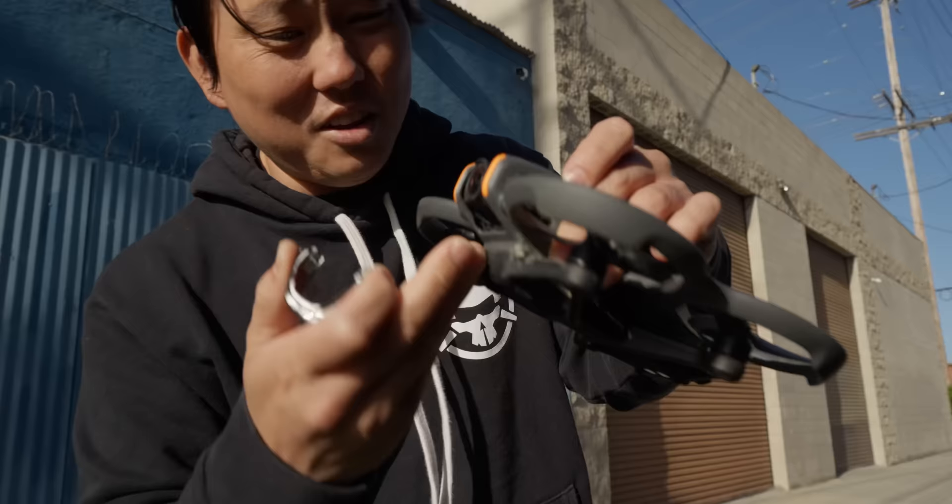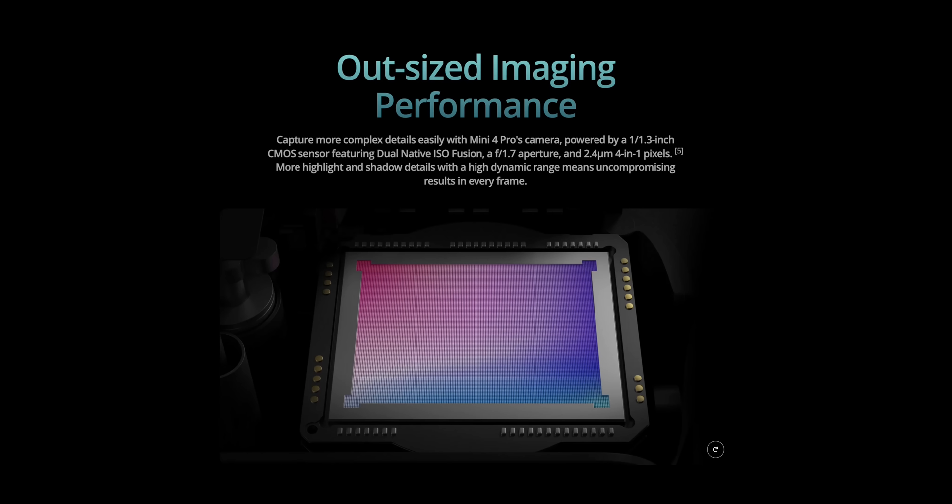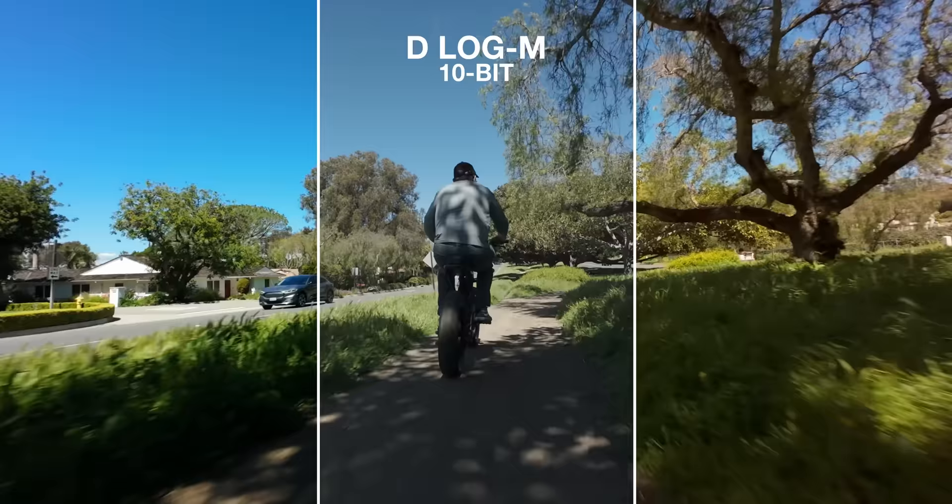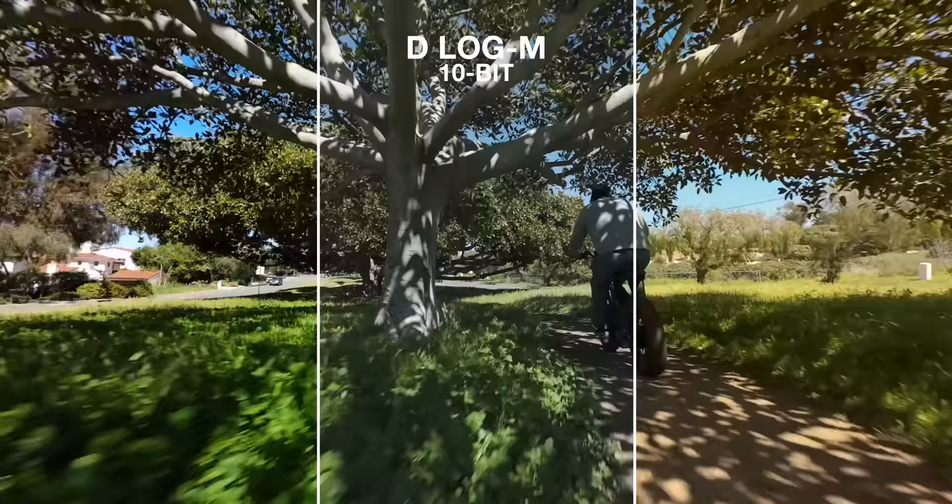I am loving the 1/1.3 inch sensor in here — same size as the Action 4, the Mini 4 Pro, and the Air 3. It's a proven sensor, so it's nice to get it on here. Compared to the previous Avada where we just got CineLike in 8-bit, we now get D-Log M in 10-bit. That gives us the option to shoot flat, more flexibility in post, and more access to dynamic range. I love the hardware, but the Achilles heel is currently there's no 24 frames per second option yet.